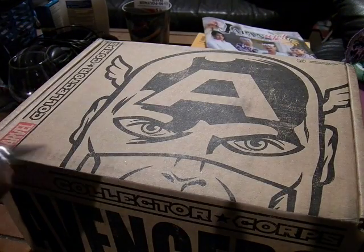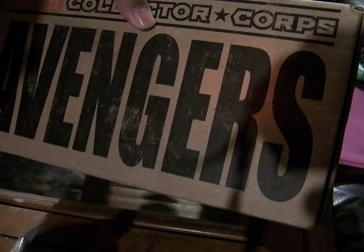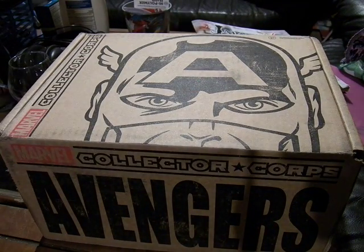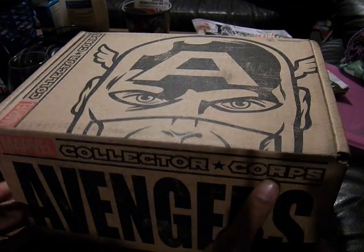There's just this one little tape right here, so let's open that part of it up. Compared to my loot crates, this is definitely a big, big box — this is more than double the height of the loot crate. So let's open it up.